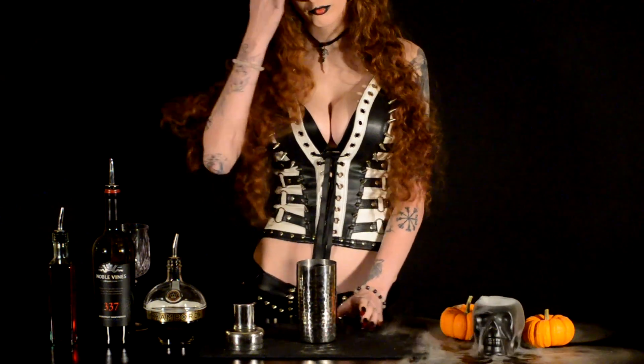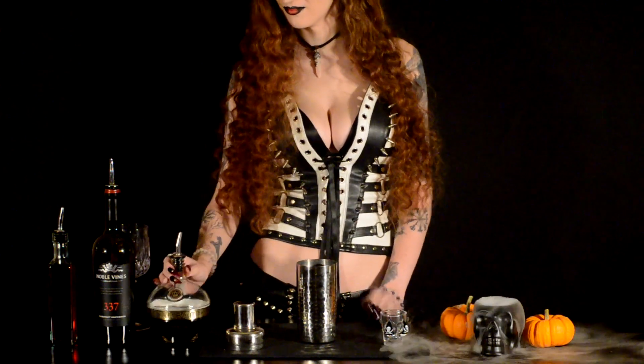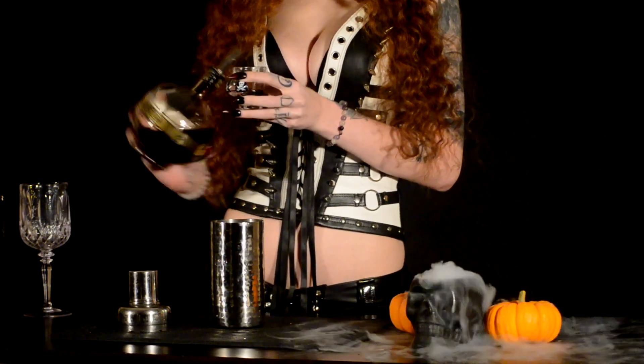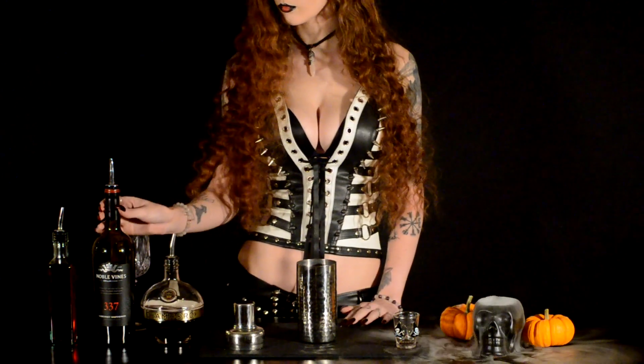First, you will need one ounce of Chambord — actually, you will need a shot glass to measure out your one ounce of Chambord. So pour your Chambord into your shaker, and for those of you who do not speak French, it is Chambord, not Chambord.